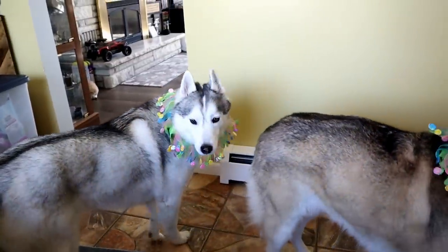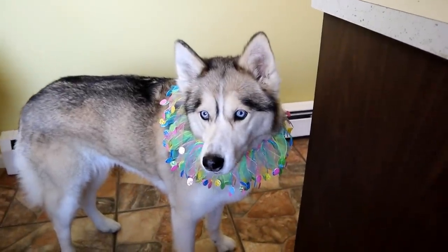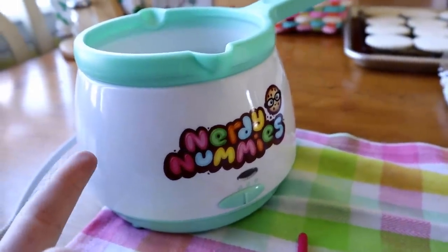Memphis! You want to decorate some eggs? Alright you guys, it's time to decorate the eggs! I'm going to show you what we're going to use to decorate our eggs. I have my little Nerdy Nummies melting pot — best thing I've ever purchased — and I am using candy melts, which many of you ask about.